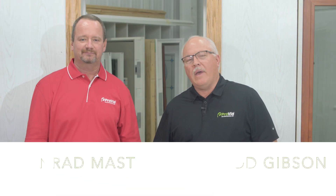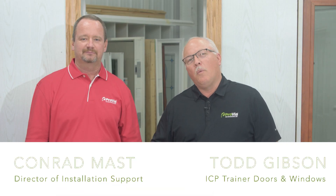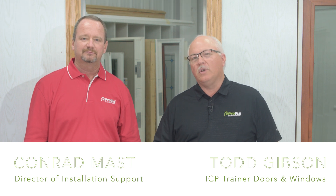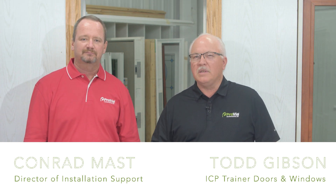Welcome to Provia. I'm here with Conrad Maas, my name is Todd Gibson, and we're in the installation support team here at Provia. Today we'd like to show you some things about installing a replacement window.